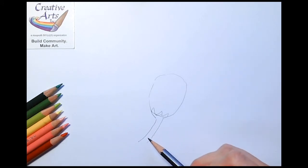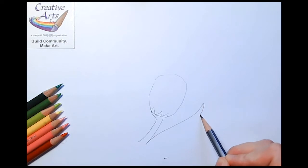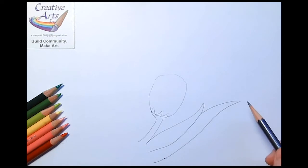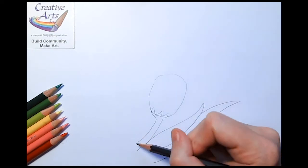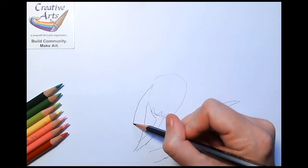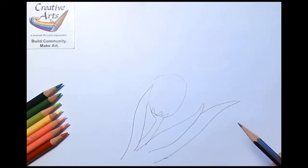We can create leaves coming out from the side and stretching across. Then perhaps another long leaf going up. These can all meet and cross in the middle, and then you have your basic shape of your tulip.